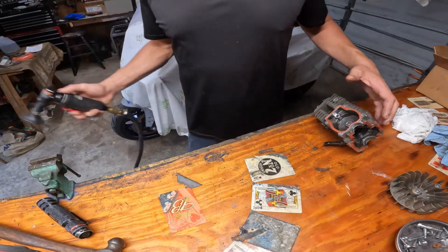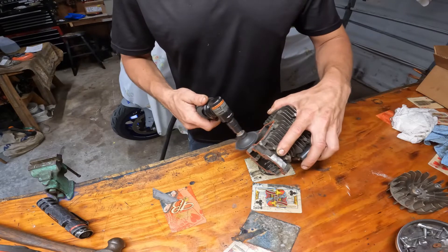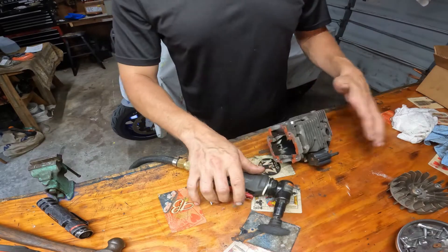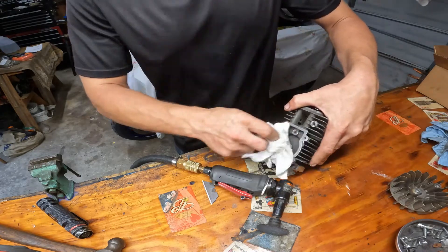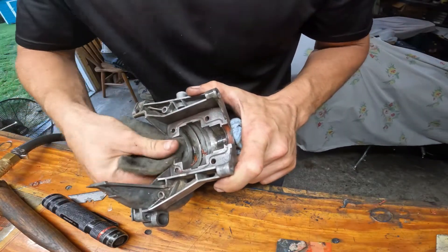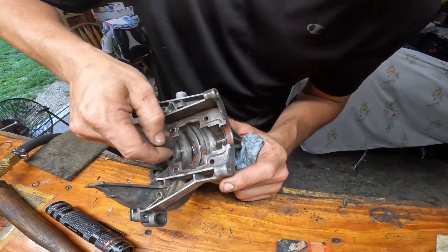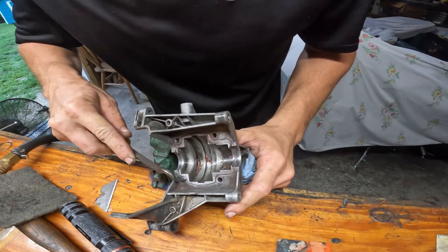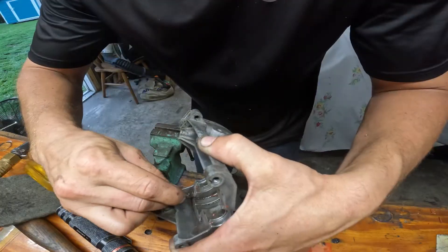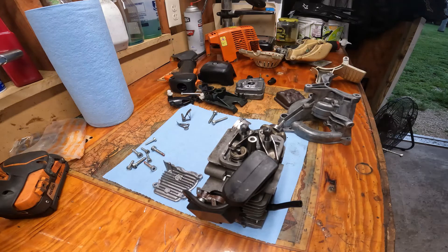To speed things along, I'm not going to show you all the cleaning because who wants to watch that. Get your wire wheel and knock that stuff right off. We got everything cleaned up and ready to put back together, so let's get to it.